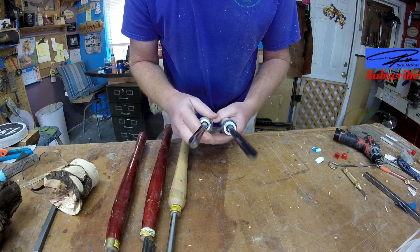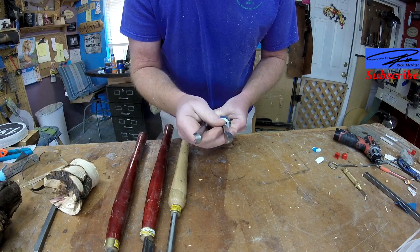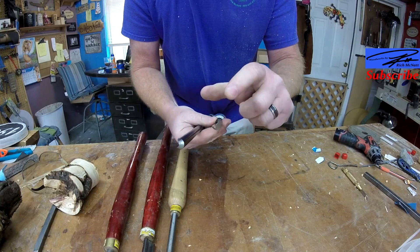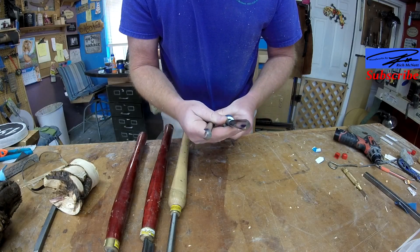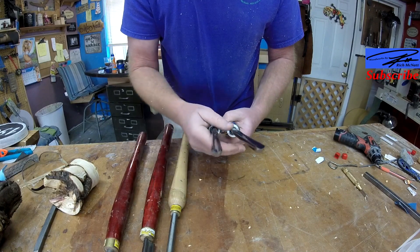It's not as flat as your roughing spindle gouge, but it still has a pretty flat grind. Now, these are both typical or standard grinds. You can modify each of them depending on what you want. My spindle gouge will have just a slight wing on it, but nowhere near as much as the bowl gouge.